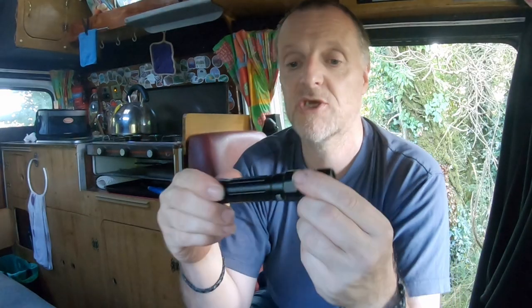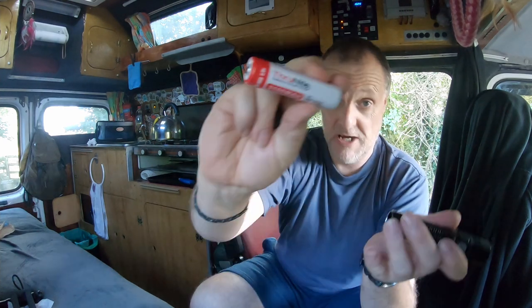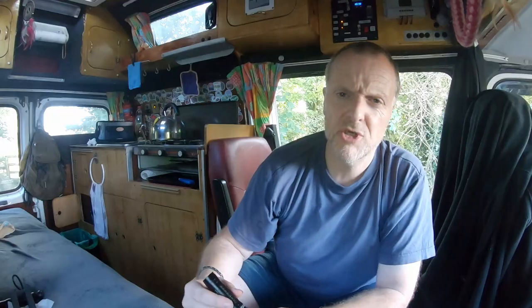Unfortunately there's no way of charging this one built-in — you have to charge the 18650 batteries separately. But the good thing is now I've tightened it up it's starting to work, and it is USB chargeable. We've got a 3100 milliamp hour battery which is one of their own ThroughNight batteries — that is an 18650, which as you know lasts a long time. There's your little charging port, which is micro USB.